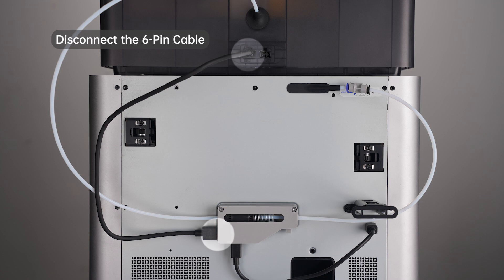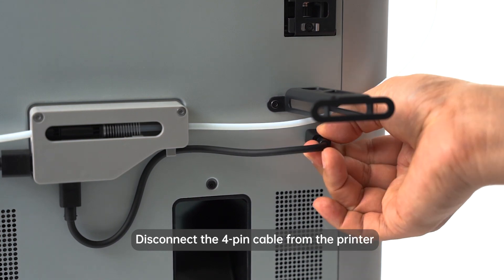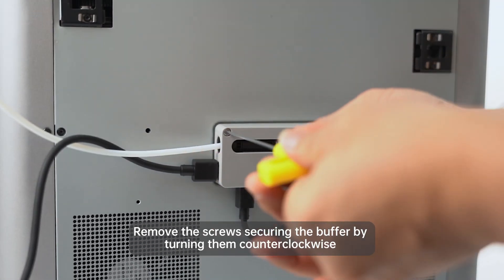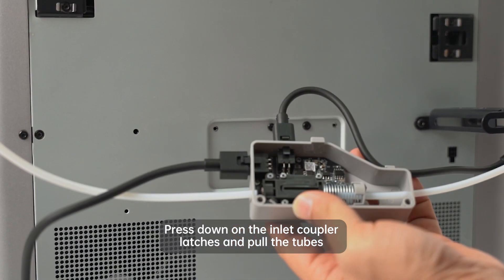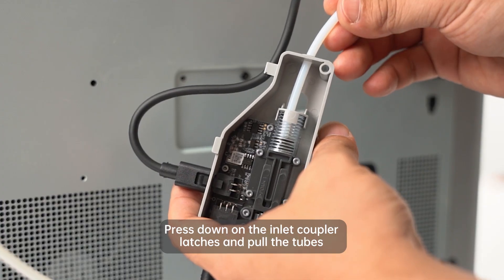If you already have an AMS unit, start by disconnecting and removing the buffer. Disconnect the 6-pin cable from the AMS and the 4-pin cable from the printer. Remove the screws securing the buffer by turning them counterclockwise. To remove the PTFE tubes, press down on the inlet coupler latches and pull the tubes.